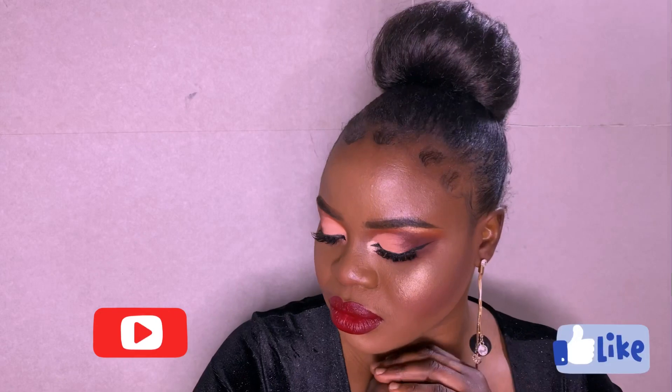So guys, this is the final look of this tutorial, and I really hope you enjoyed it. Please don't forget to subscribe, like, and comment on this video. See you guys in my next video — bye!